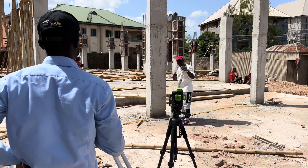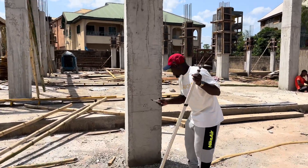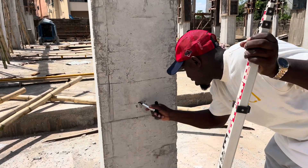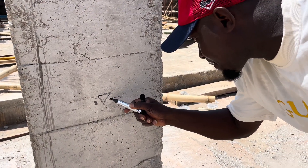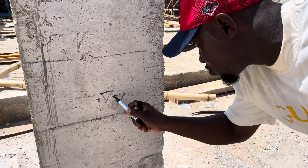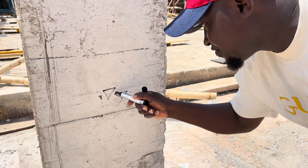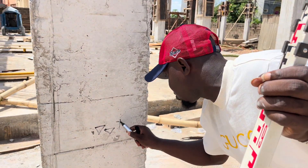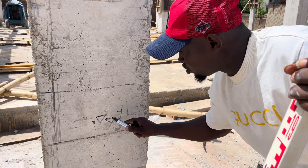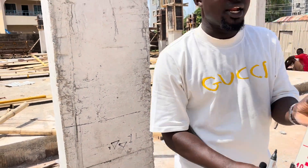So now, this is the level we got from our water level. Look at the level we got from our dumpy level here — if you look from here to here, you have 25 mm difference — that's one inch difference. So between the one we got from the water level and this one, we have one inch difference. Let's check another one.